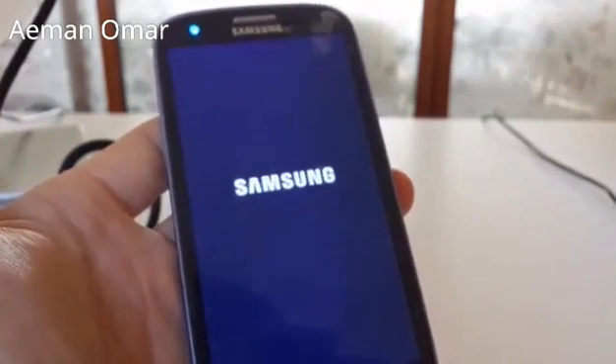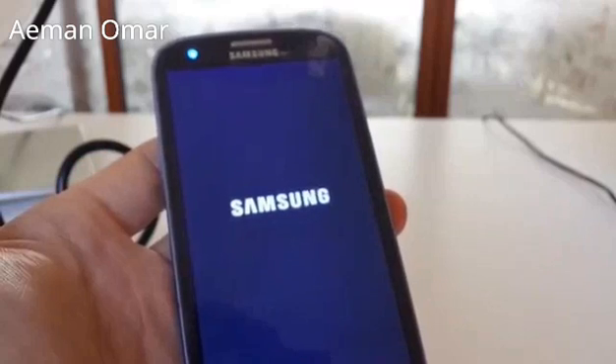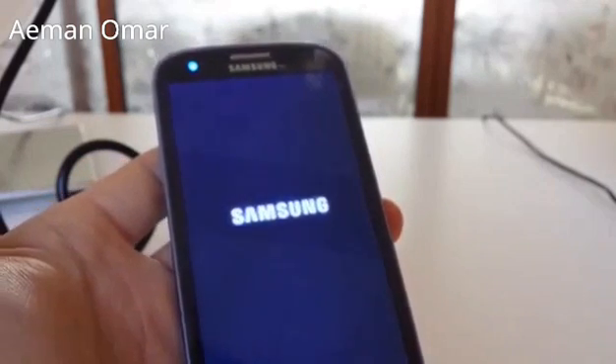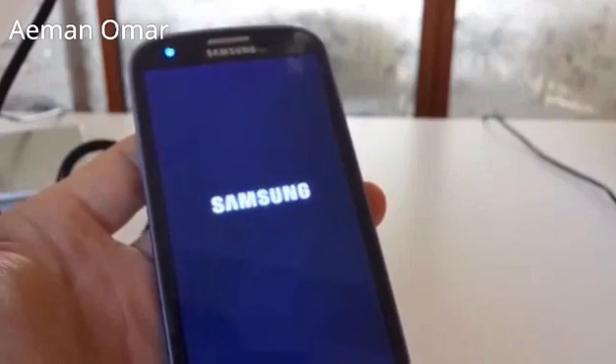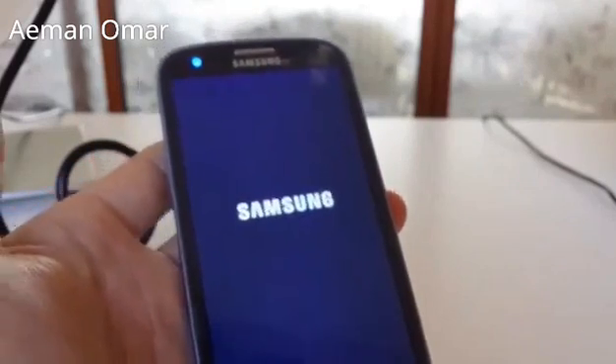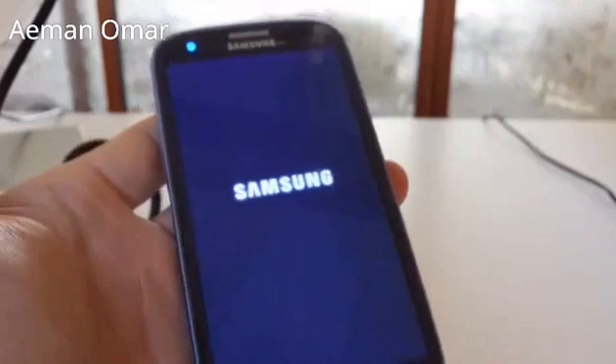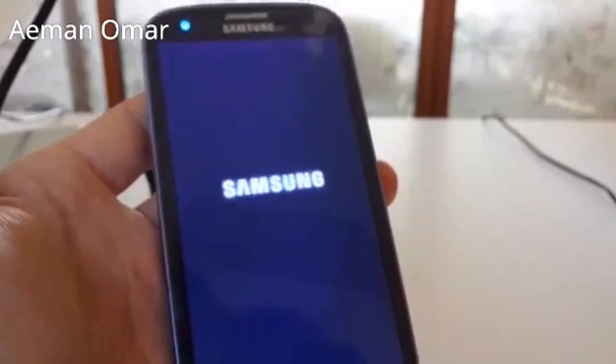This is the only way as of right now to bypass your passcode. If there is another way to bypass that passcode without losing your data, it hasn't been documented anywhere on the internet. If you guys need any help, just comment below and I'll get back to you when I can. Thanks, bye.